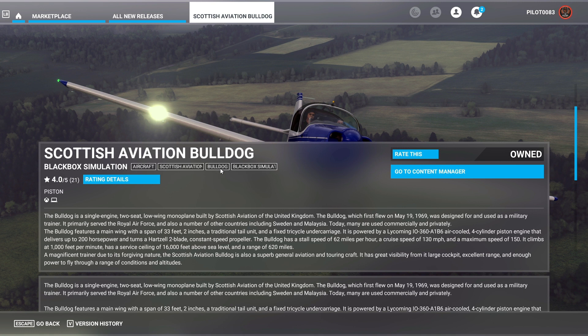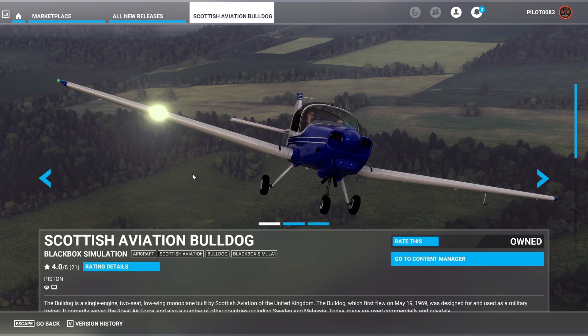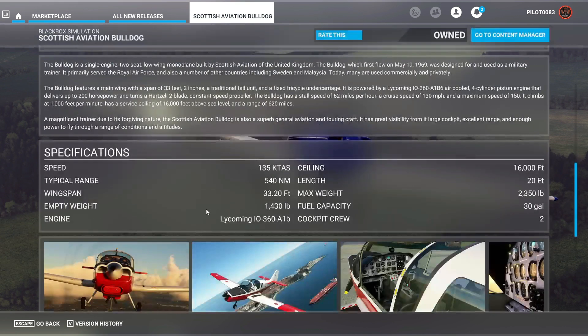This plane has a good rating — 4.10 stars. It's been out on PC for quite a while and it's made by Black Box Simulation. We're going to take this plane out like we always do, go over it, and see how hard it is to take off and start up right from the get-go. This plane is $29.99, so let's get to it.